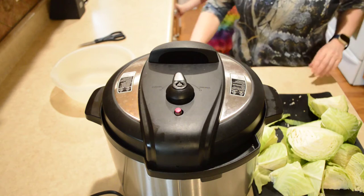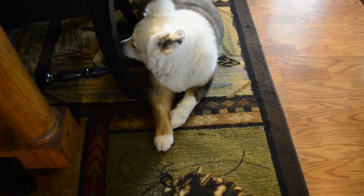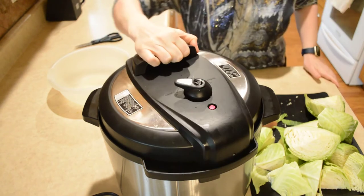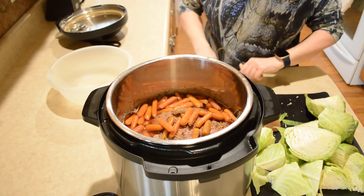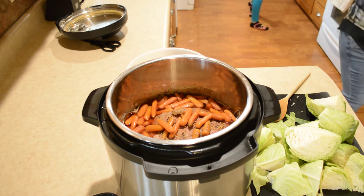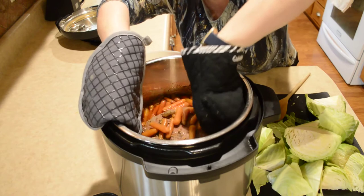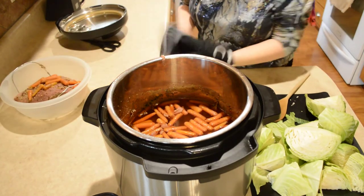The timer has gone off and now I'm going to release the pressure. The pin's falling down and we're going to take the lid off and remove this corned beef. Set that aside.